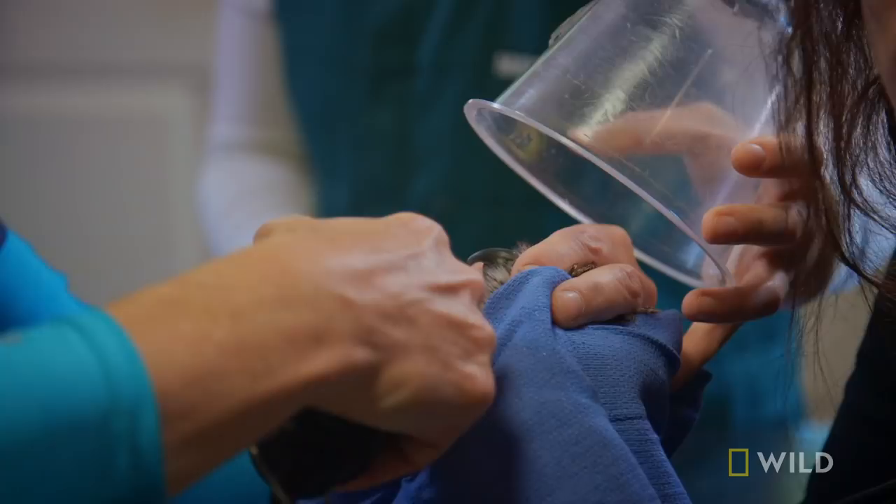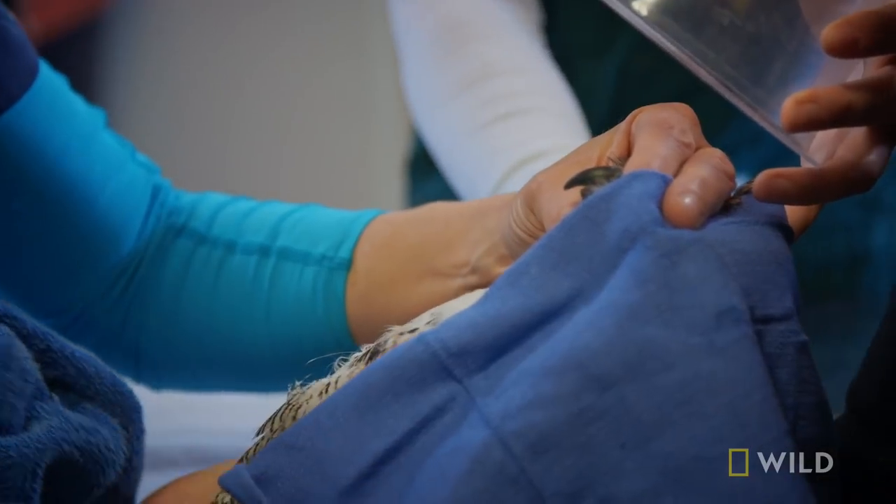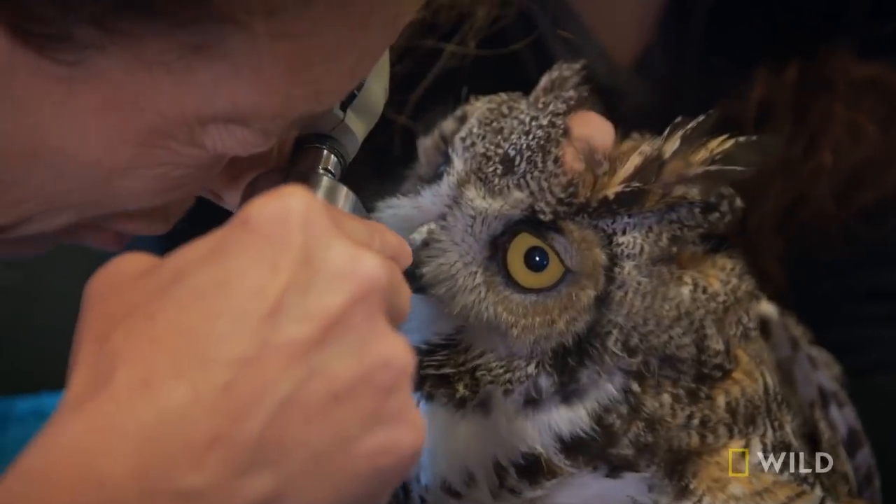Snappy's not off the hook just yet. Beak maintenance is next. Then a quick physical exam.